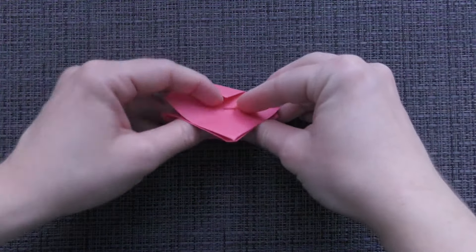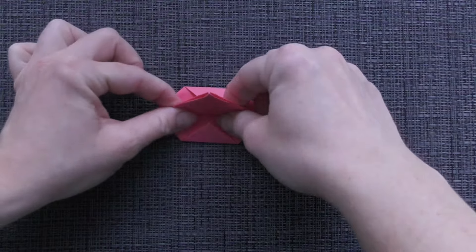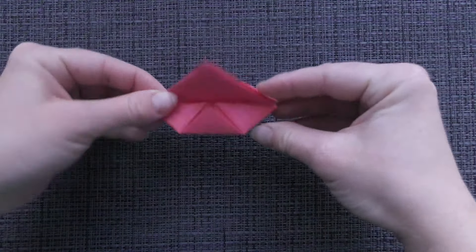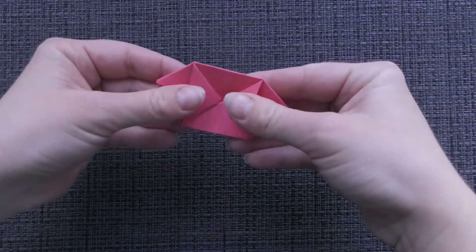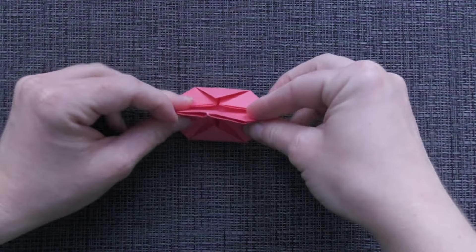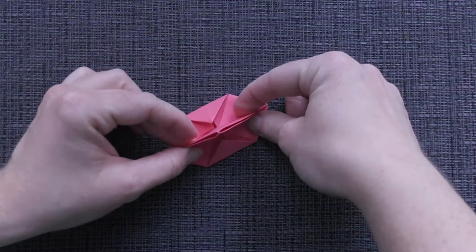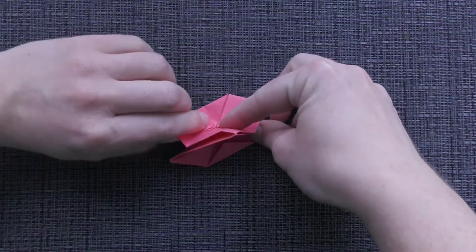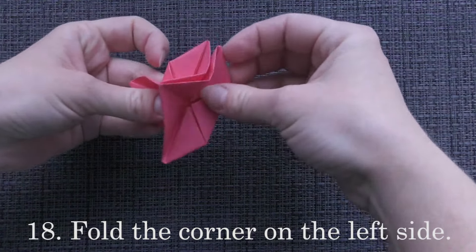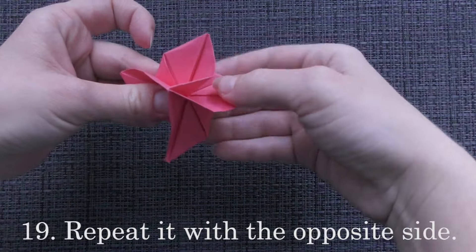Hold the right side and fold it in. Open the right side and fold it in. Fold the corner on the left side. Repeat it with the opposite side.